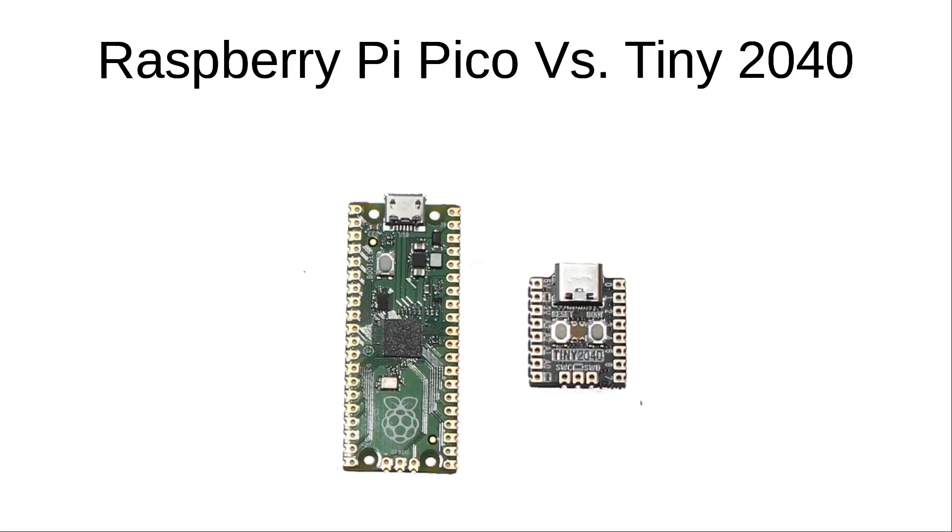In this case I've used a different variant of the Pico which is the Tiny 2040 from Pimoroni. This is based around the same microcontroller which is the RP2040 created by the Raspberry Pi.